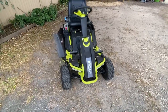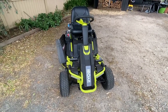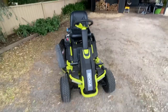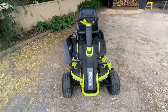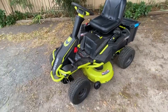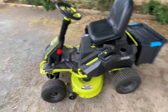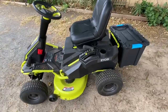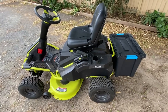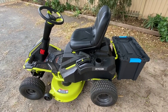Hi everyone. I just thought I'd give you my view on my Ryobi 48V — I think it's a 480E battery-driven mower. It's a great mower, I really love it because it does what I want. I use it a lot for driving around on my property, which is about an acre, and it's all uphill and downhill.